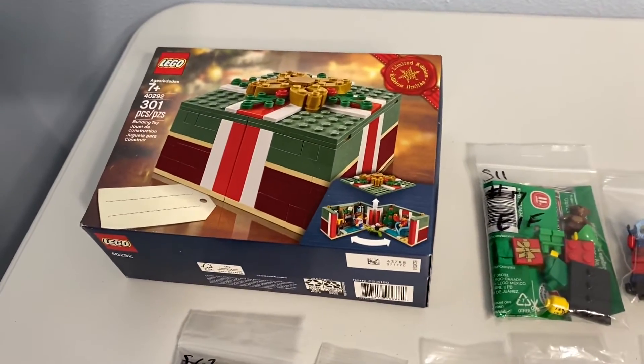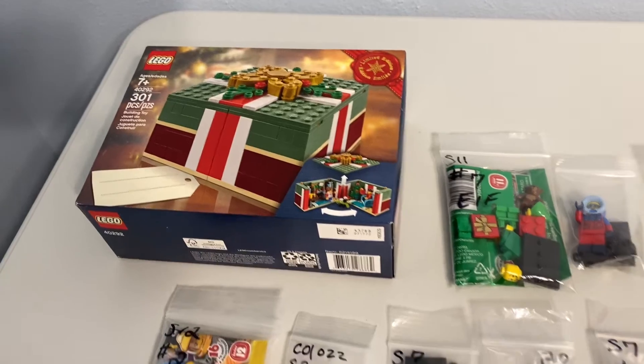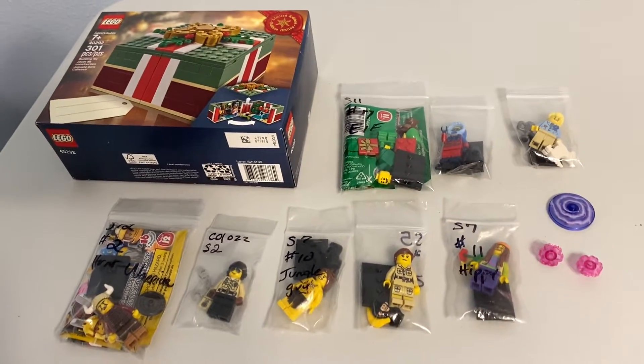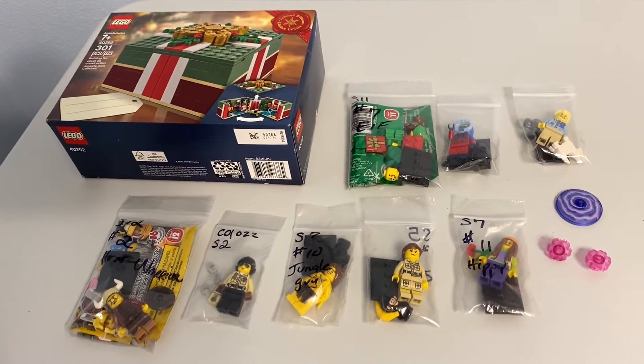So this actual set here, the majority of the money spent in this haul — this will be my brother's Christmas gift. Once I was spending the shipping to get all the rest of the stuff, it was only logical that I then look through the store and find the things that I want. Again, I'm paying shipping already.